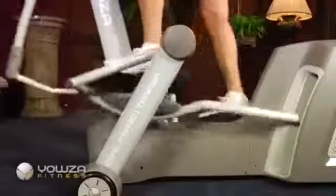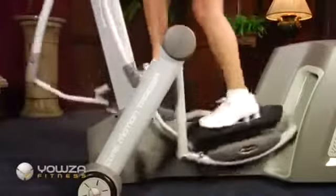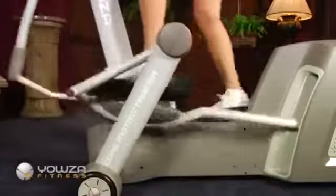The Captiva utilizes a roller-less rear-drive system which puts tremendous inertia behind the user. This propels the workout in a forward motion, allowing the user to lift up their knees, providing a significantly better workout with no knee shear.